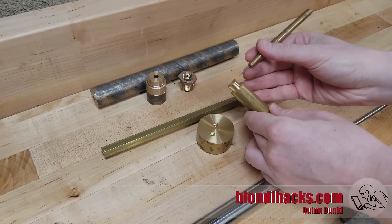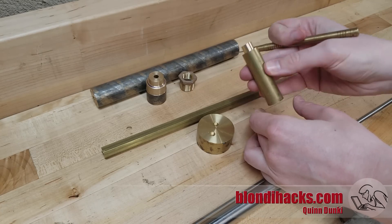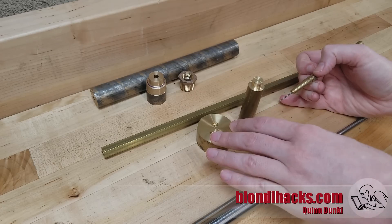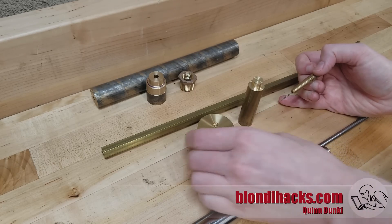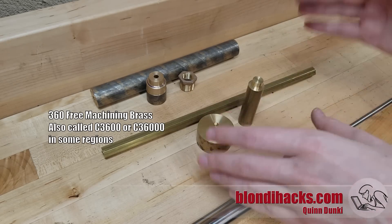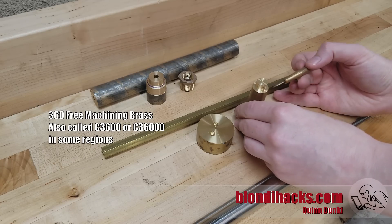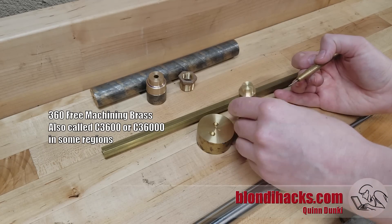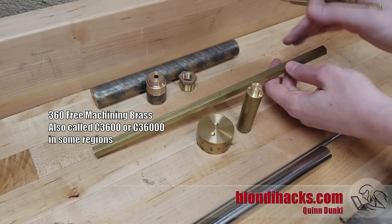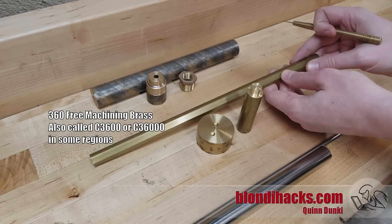Another great option for getting started is brass. Brass is very forgiving to machine and the tool geometry used with it is very simple, so it's easy to grind tools for brass. Brass comes in many flavors, but really the only one you need to know about is 360 free machining brass — sometimes called C3600 — but it's always three-six and some zeros. 360 free machining brass is a really strong choice. It's a little bit more expensive than some other materials, but very pleasant to work with. It's also easy to get in lots of shapes — like hex bar, which is really convenient for making fasteners or plumbing fittings.